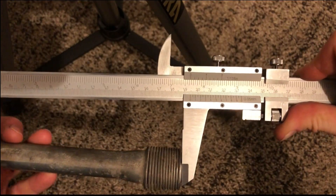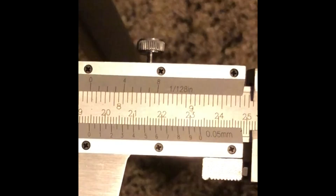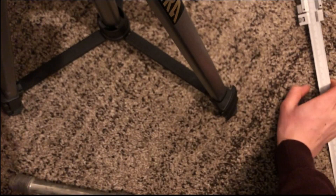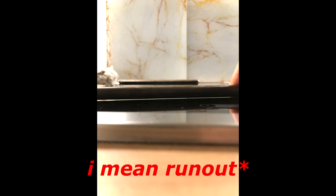Now we will check the push rod because you want it to be straight. To check it you can put it over a piece of glass, or you can put it into a special device which measures runoff. The runoff tolerance is 0.3 millimeters.